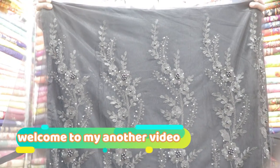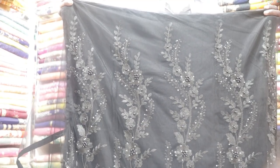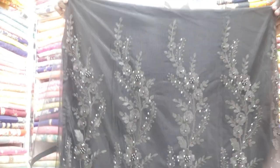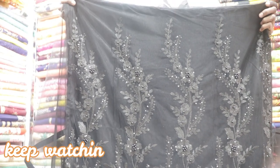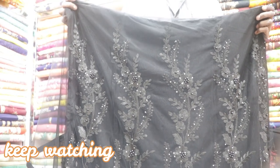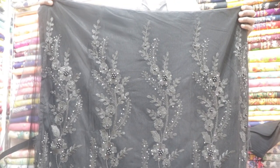Welcome to my channel Best Buy Shopping. Today I am going to have a collection of 3-pears and I am going to check out the collection of 3-pears. This is my latest designer and new year of the latest designer. These are very good and important ones.